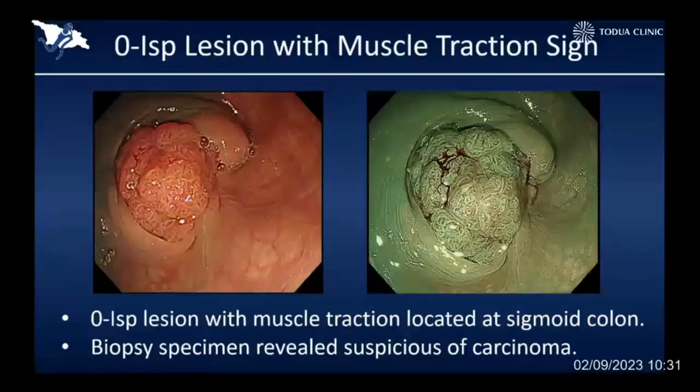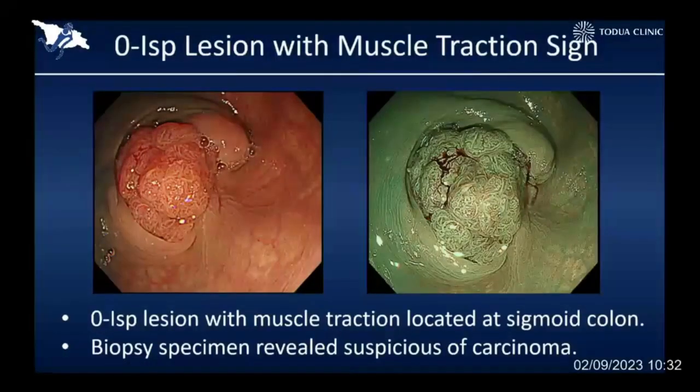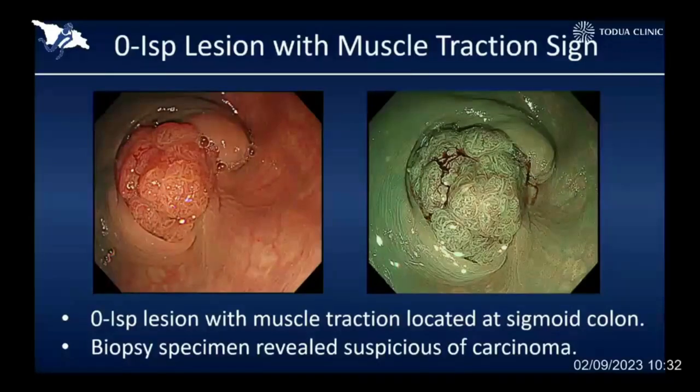Another challenging situation is, again, severe muscle traction sign. As you can see, this is a big polypoid lesion occupying the entire lumen of the sigmoid colon, and there was severe muscle traction sign. Therefore, we suspected this was already invasive cancer. But unfortunately, biopsy could not prove the cancer cells. Therefore, this patient refused surgery, and our surgical colleague asked me to do endoscopic resection partially for diagnostic purposes.